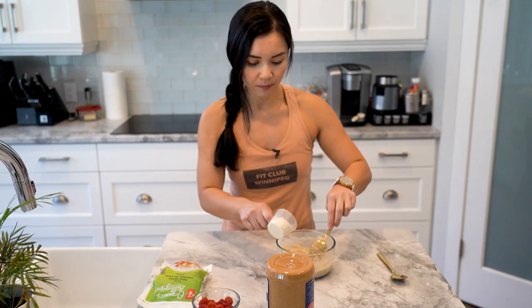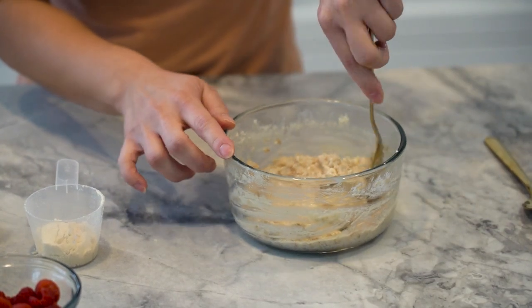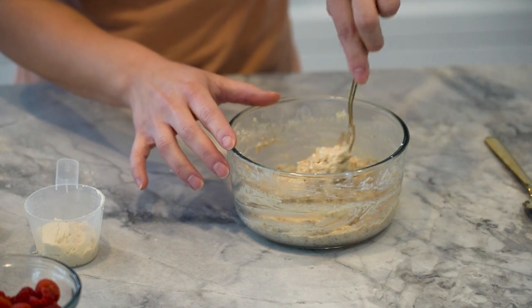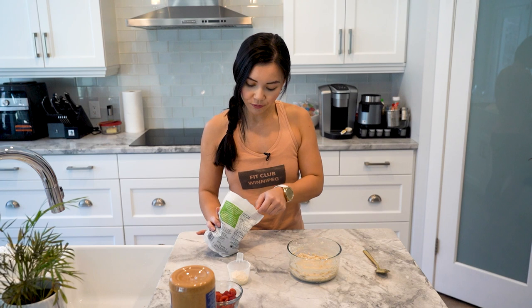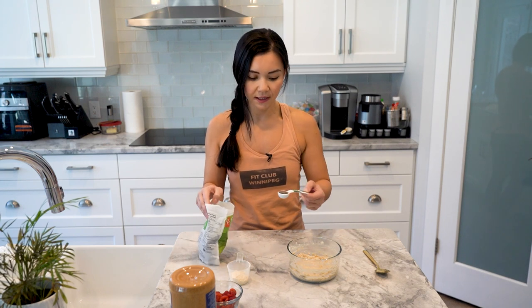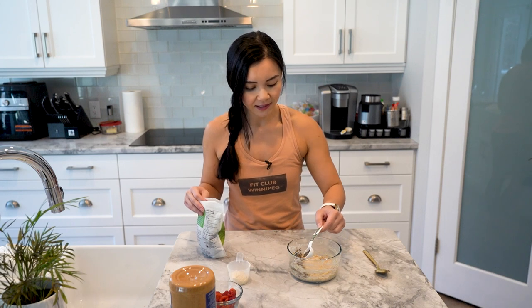Now let's add a little bit more. Once that's all nicely mixed, you want to add your toppings. I like to add some chia seeds — let's add some fiber to your Protz. I like to add about two tablespoons of chia seeds, just added in nicely like this.